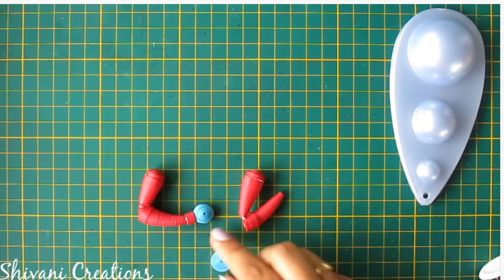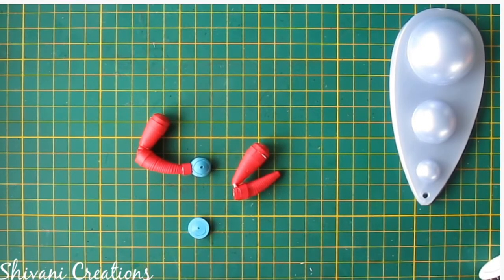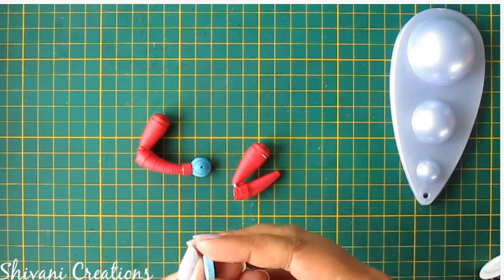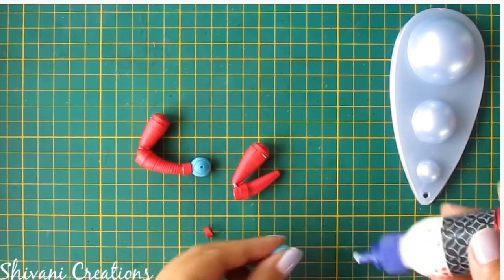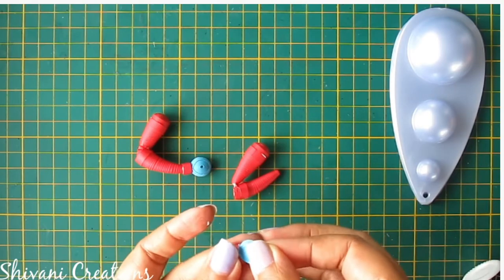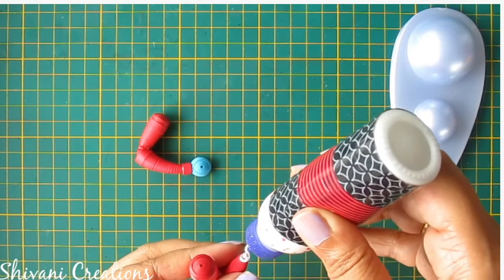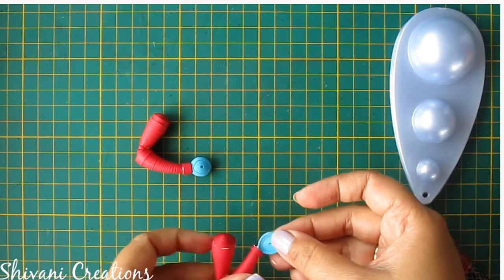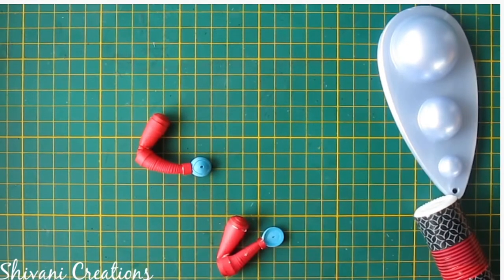To create the palm, I have already created one tight coil using 2 strips of 3mm blue color, and one small ring just like we created for the neck. Now just pinch it and make a tight teardrop shape and connect with the ring. Now I will connect this palm with the hands. So hands are ready.